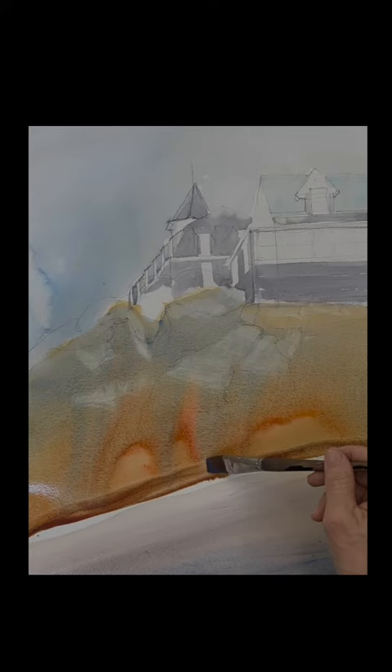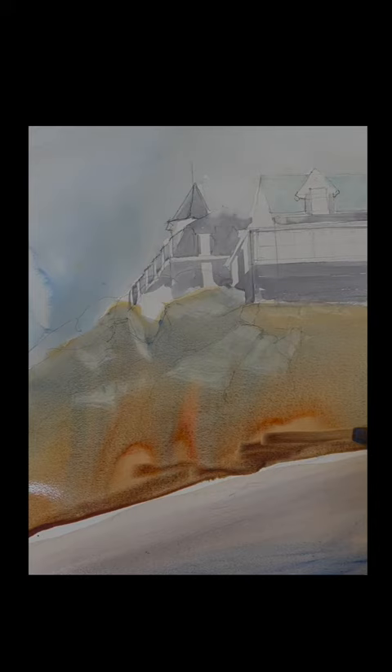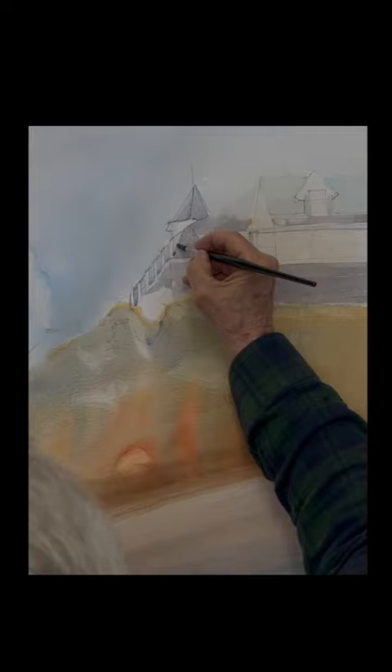I took a damp brush and just lifted off the highlights on the rocks. When you're painting, the light is hitting the top of those rocks, and it's darker where the plane change is.